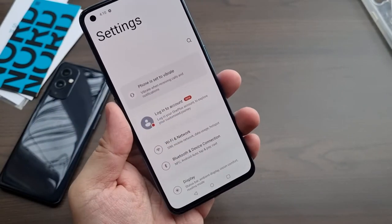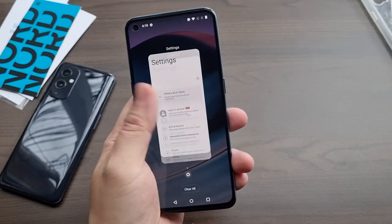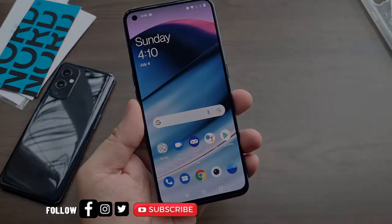Thanks again for watching — especially those in the Philippines, your support is very much appreciated, as well as everybody else around the world. Subscribe to the channel if you haven't, for more tech reviews and unboxing videos. This is Chris from Crisis Point, and I'll catch you on the next one.